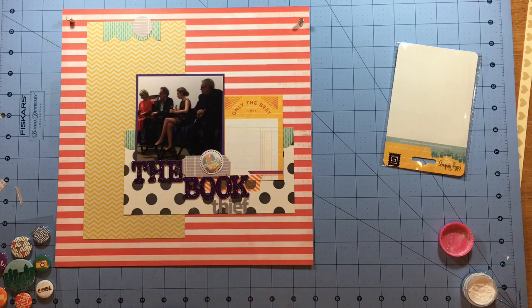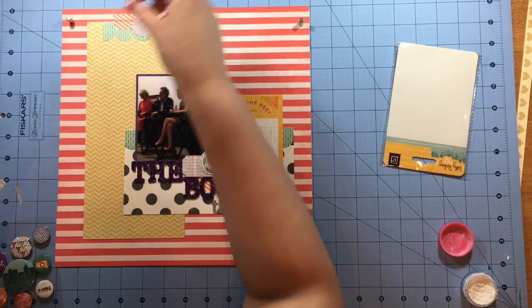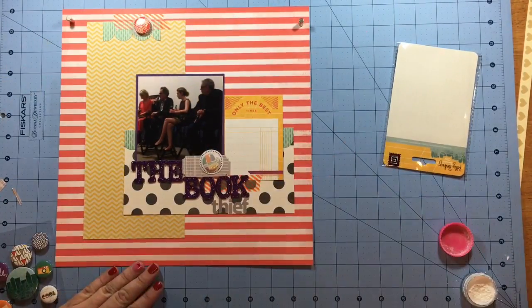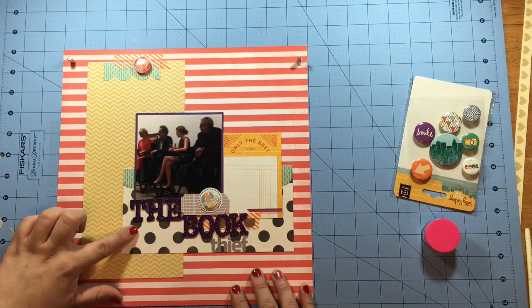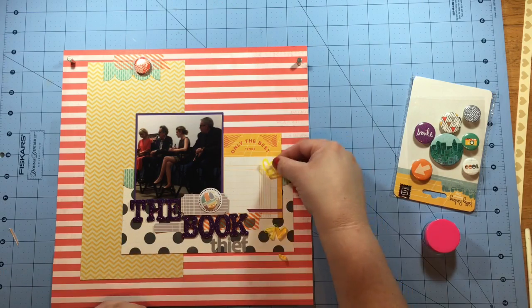I come back in with some washi and I've added some behind the word 'book' in the title just to give it somewhere to rest. I wanted to bring that orange back up to the top because I thought that pop of orange would tie some other things together — there's orange in the two flare pieces. Once I get that done, I notice a little spot that I want to add some embellishment to and I just add a little label there.